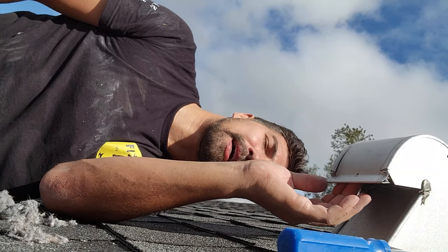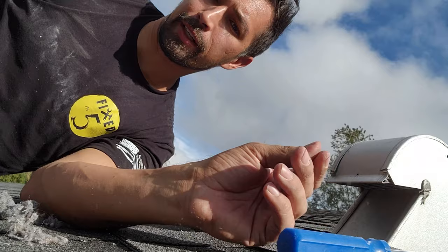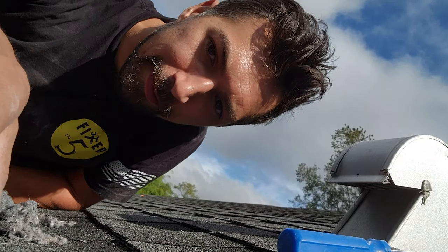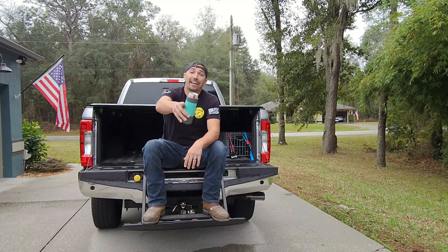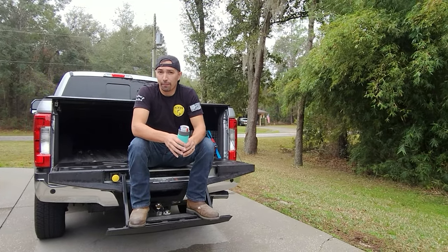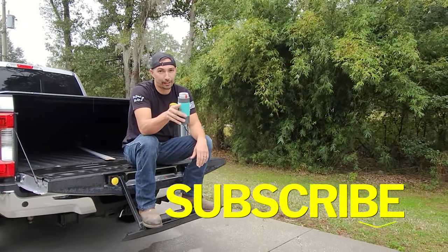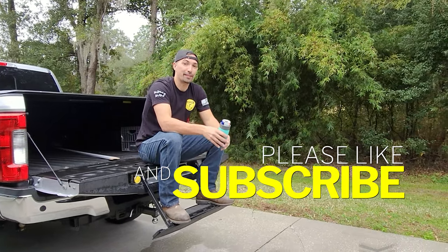There we go. Make sure that it's snug in there but sits in where it needs to go, so that way the flap inside — that stops bugs from going into your house — still works properly once you put the dryer vent back on. Until next time, stay handy! Thanks for watching. Do me a favor: like and subscribe, hit the little bell for notifications so you can get the latest content. Until then, stay handy my friends, I'll see you guys later.